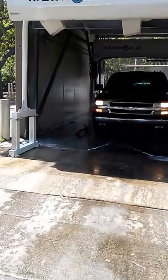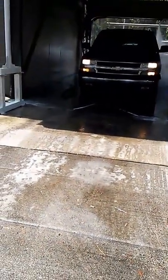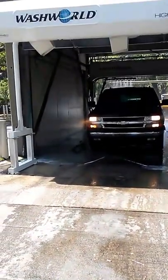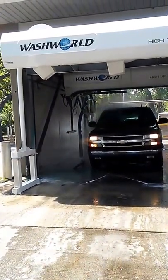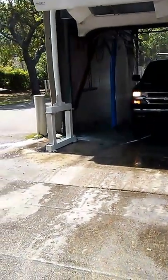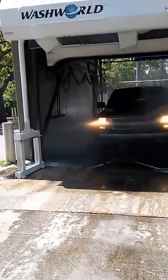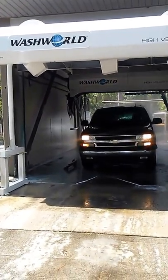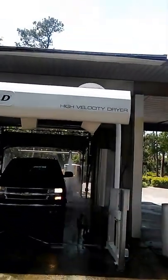Now this is the high-pressure rinse. We're already vacuumed, so we don't have to worry about the vacuuming part after this. Inside the machine is high-velocity wash. Outside over here is the high-velocity dryer.